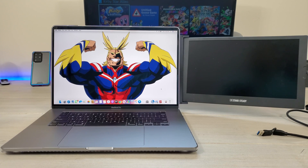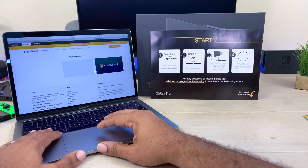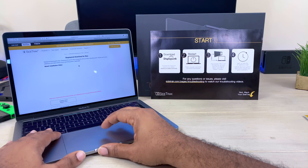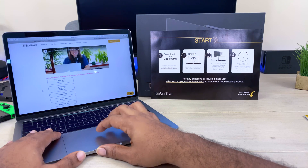The first thing you're going to want to do before you get any of this set up is go and download the software. Software is available for Windows PCs, Mac, and Chromebook, so you can download whichever one is going to be best for you and your device.